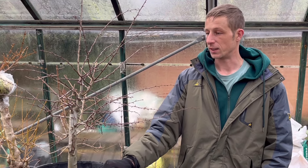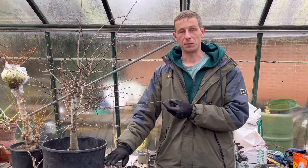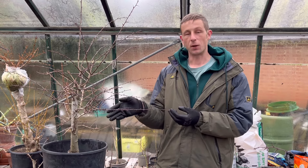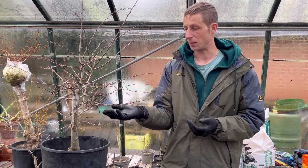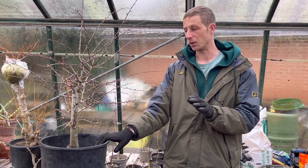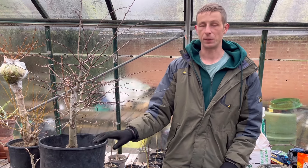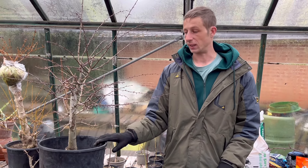Locally we call them 'may' because they flower in the month of May, give or take. This was one I collected three years ago. I haven't done anything with the root since. It's growing very happily in there. All I've done is branch selection, trimmed bits back, and tried to create some ramification. That's three years worth of work, and it has created a nice tapering with branches and some ramification.